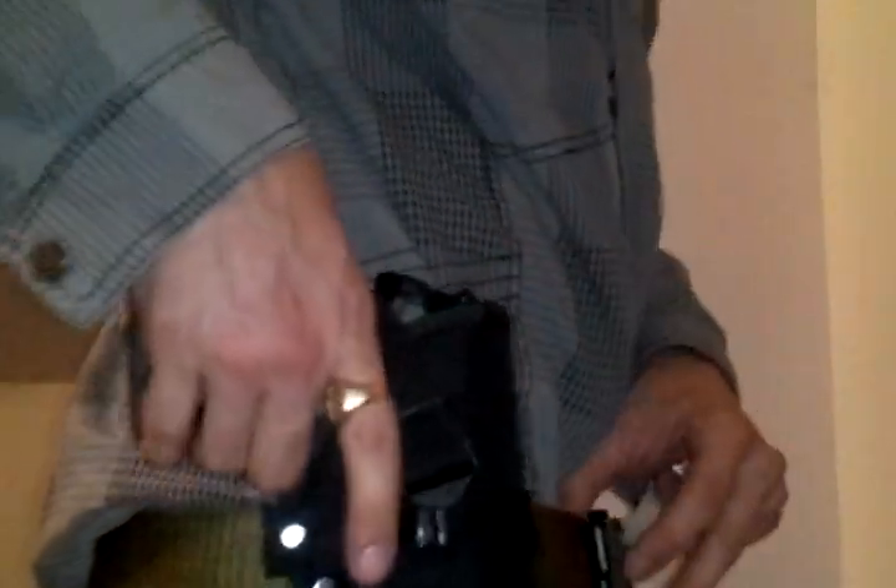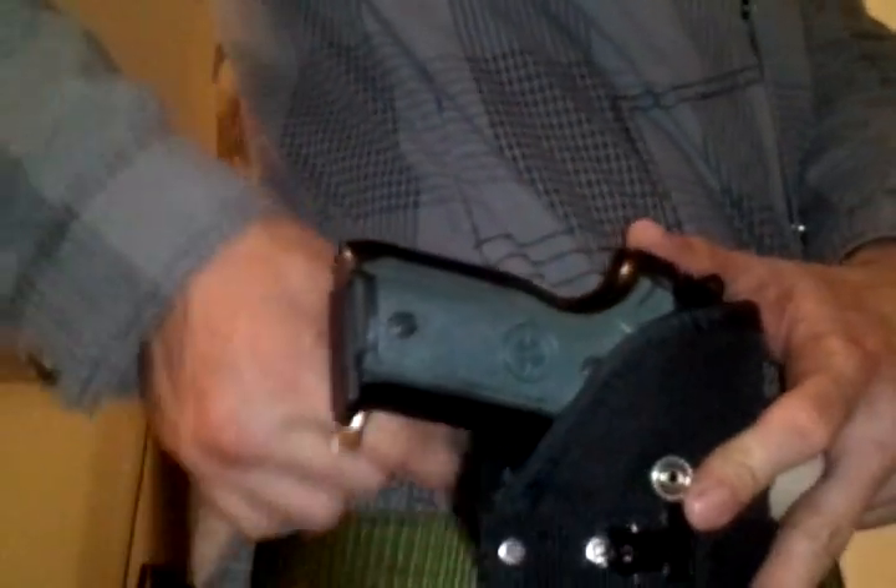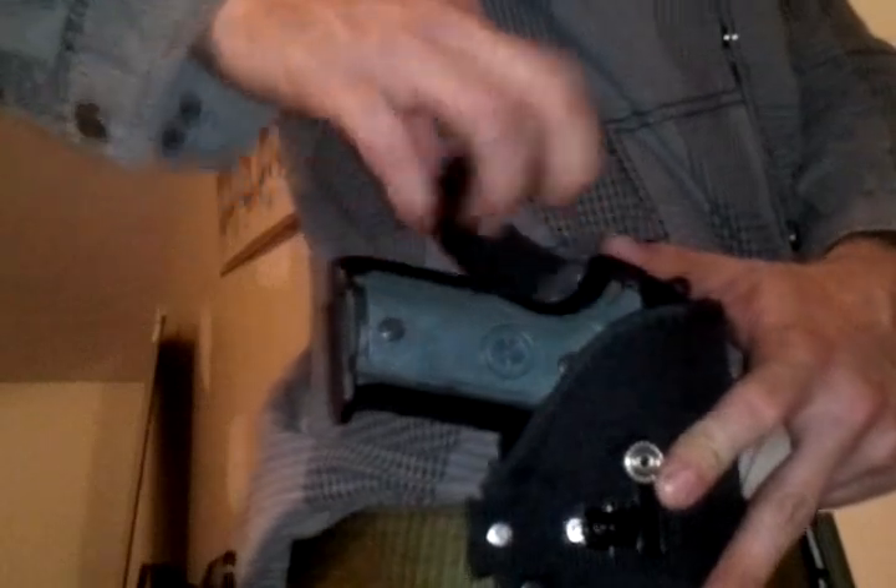I'll show you again. When you want to draw it, boom, pull up. When you pop the button, your finger comes up in the safe position right along the trigger guard.